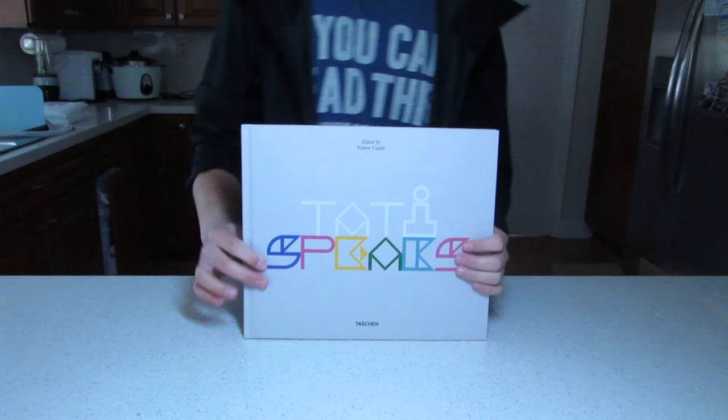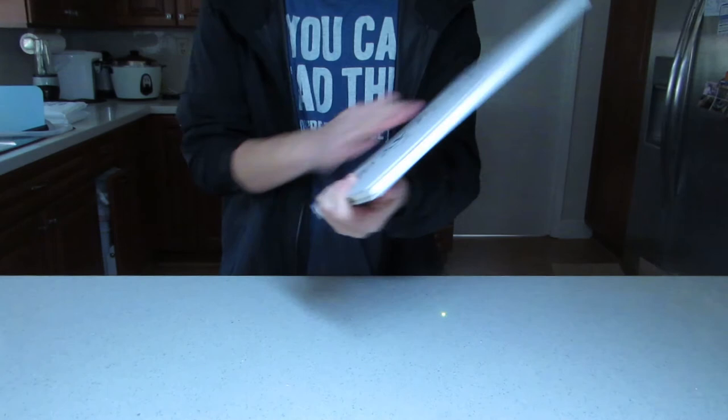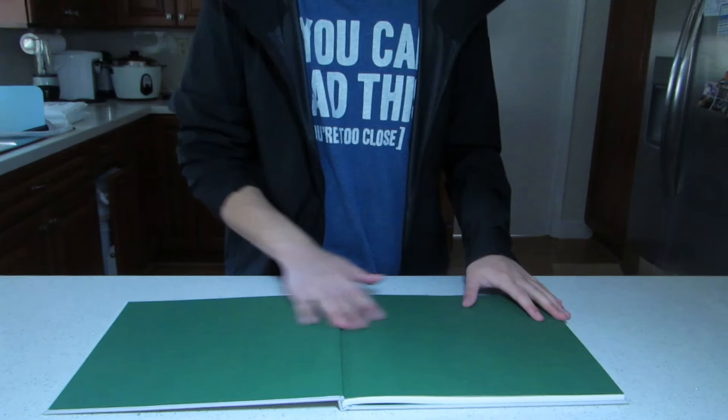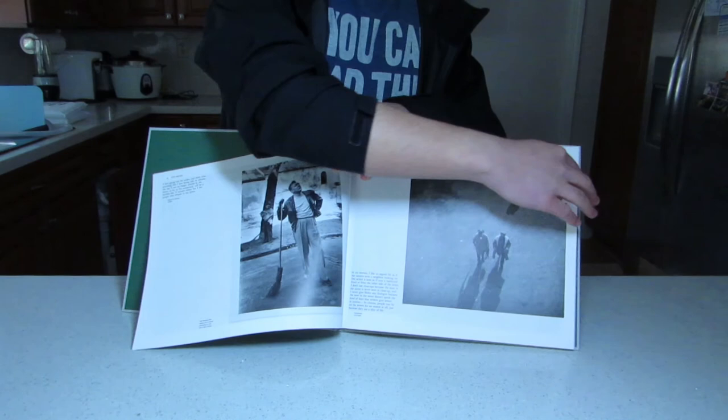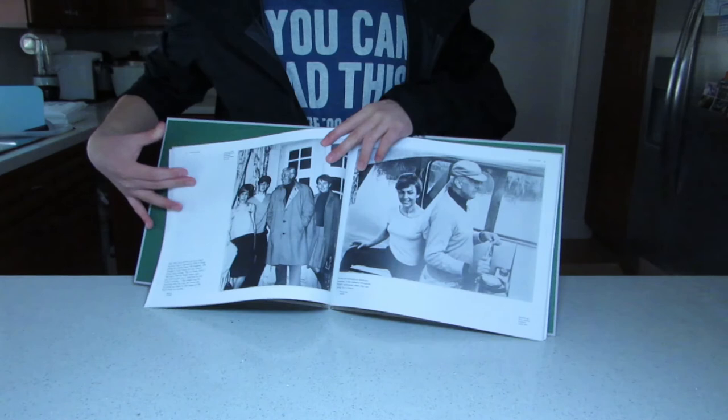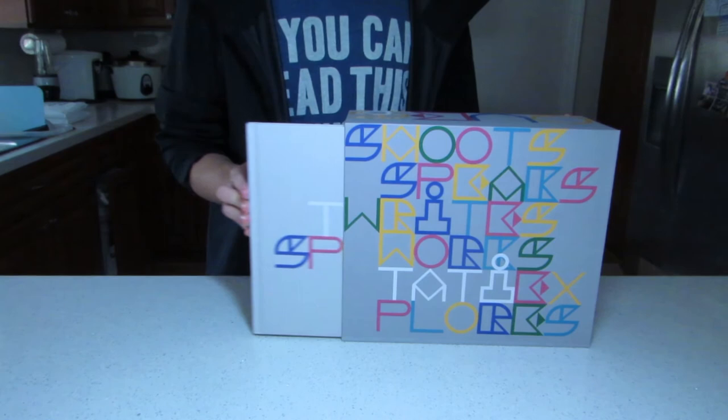We're gonna pull out the fifth and final volume of the set, titled Speaks. This is the thinnest one out of the five volumes because it removed its 3.5mm jack — which is just a collection of Tati's quotes, excerpts from interviews, and a previously unpublished memoir by the man himself. The first page is in a dark army green, done specifically so when people come to your house in the middle of the night to steal your fifth volume, you can open it up and it will instantaneously become camouflage. Alongside set photos and behind-the-scenes information, the text shows you which particular film or moment he is referring to.